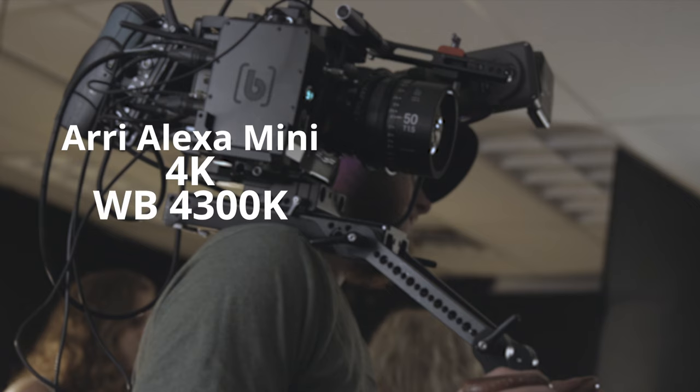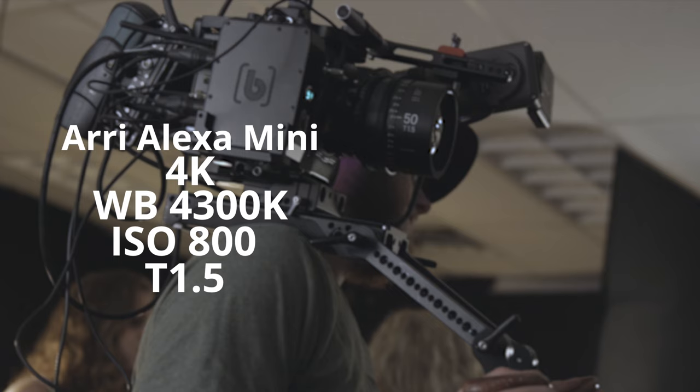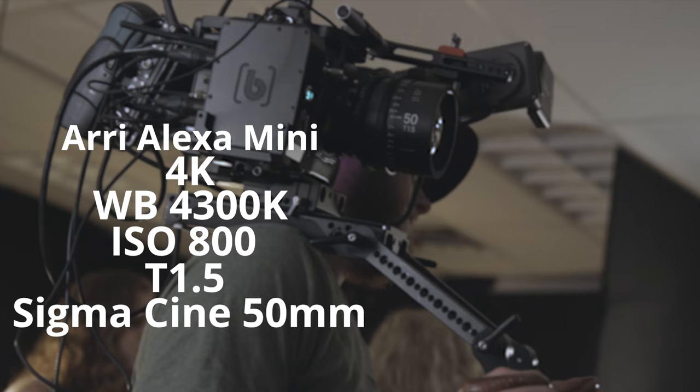Before I start talking about the lighting setup, I'm going to run through some of the camera settings with you. We shot on the Arri Alexa Mini in 4K, white balance was 4,300 Kelvin to warm up those practicals. ISO was set to 800 at a T1.5 on the Sigma 50mm CinePrimes and we had the internal .6 NDs on.